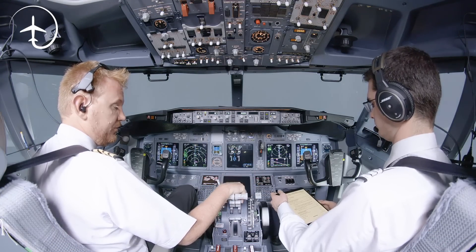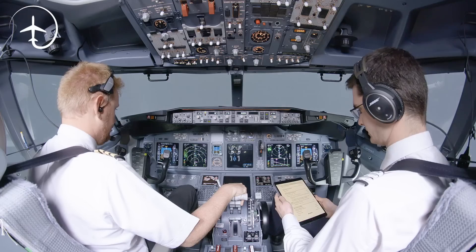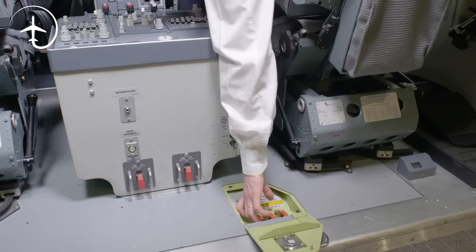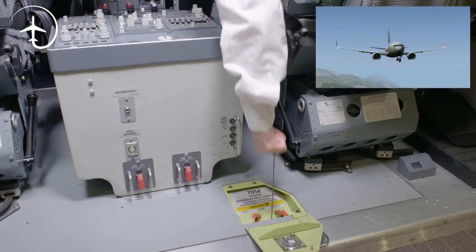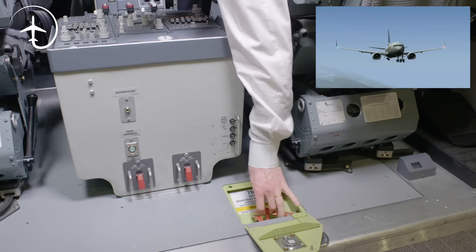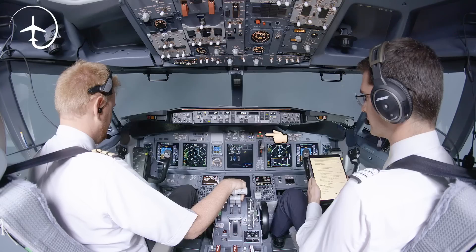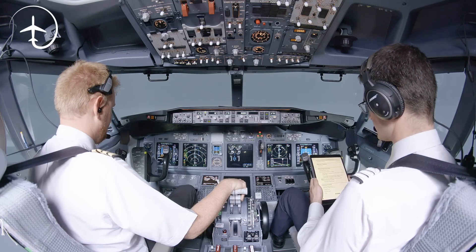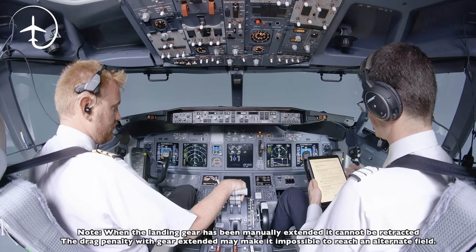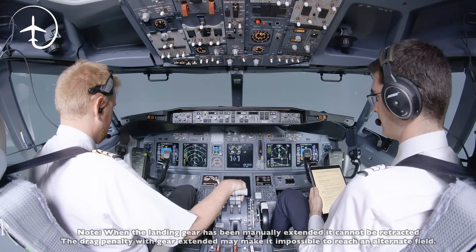Let's have a look at how it looks in the cockpit. We proceed with the deferred item checklist — approach checklist, altimeters. Then manual gear extension: landing gear lever off. Manual gear extension handle spool. The up lock releases when the handle is pulled to its limit. The related red landing gear indicator illuminates, indicating up lock release. Wait 15 seconds after the last manual gear extension handle is pulled. Landing gear lever down. Manual gear extension completed.